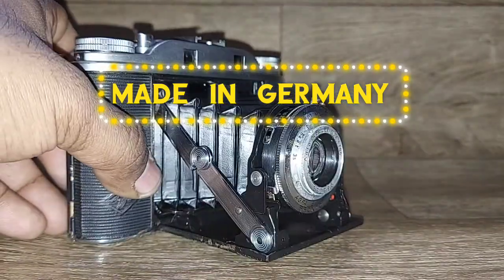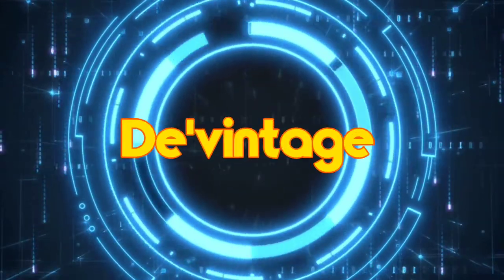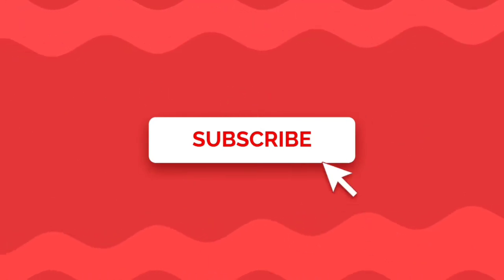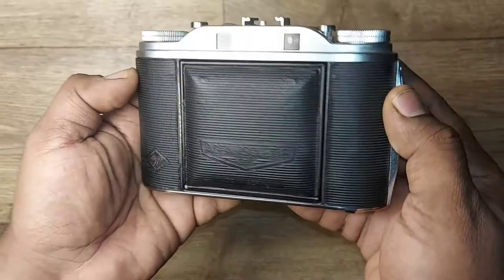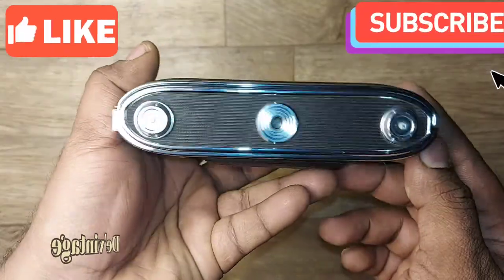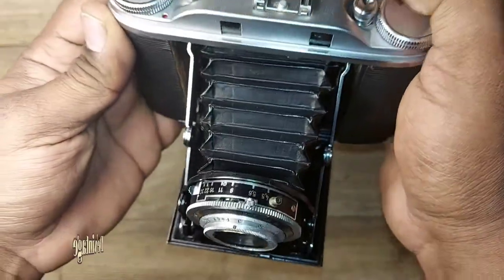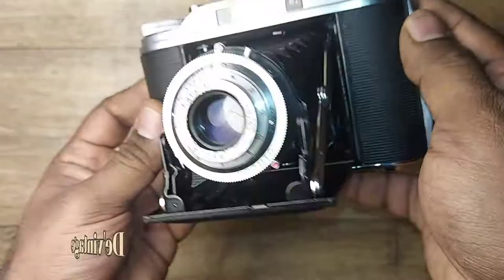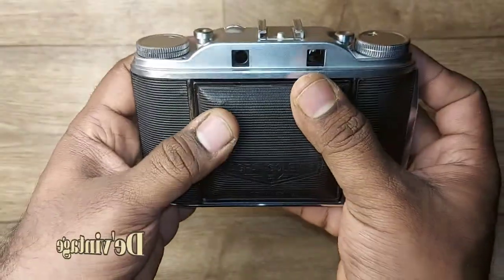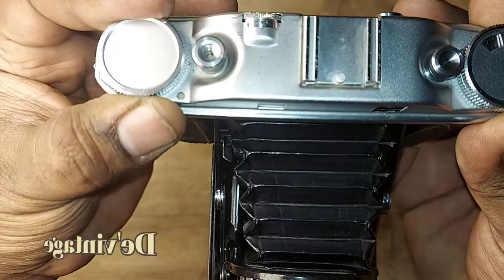Let's get started. Hello friends, welcome to my channel The Vintage. Let's look into this folding bellows camera — it's an Agfa Isolette 3, a rangefinder camera. This is a 120mm medium format 6x6 film camera. This classic bellows camera comes with a coated 85mm aperture 4.5 Agfa lens, and the shutter is a Prontor.